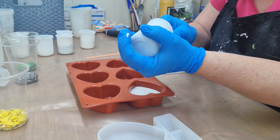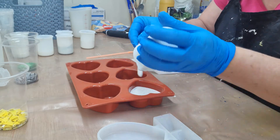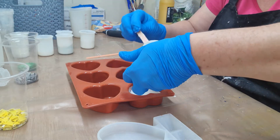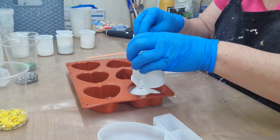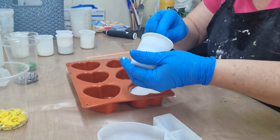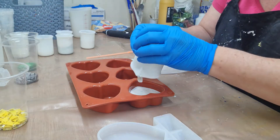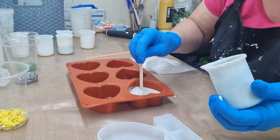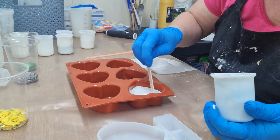I want it to be almost perfect size for every single one. This is the reason I've chosen to measure carefully - I could have just done it by eye but I didn't want to take a chance, because then I wouldn't know how much to pour for my final one. I wanted to be more precise so I'm not wasting any jesmonite.